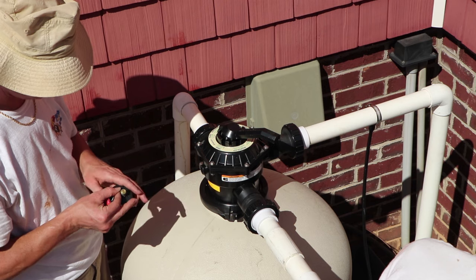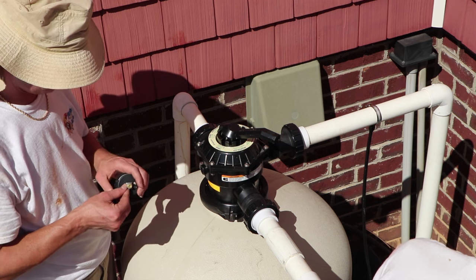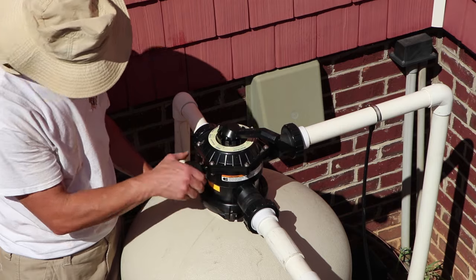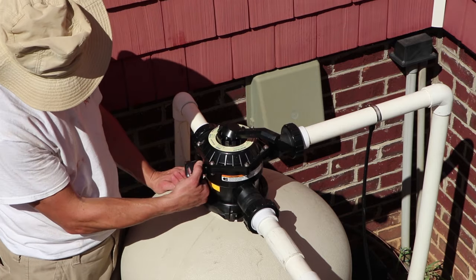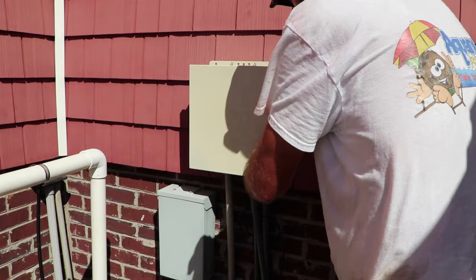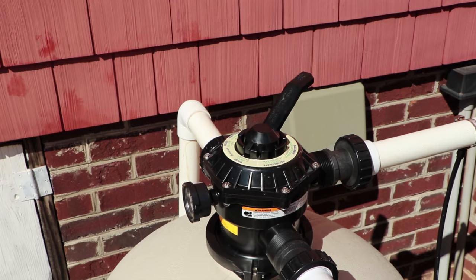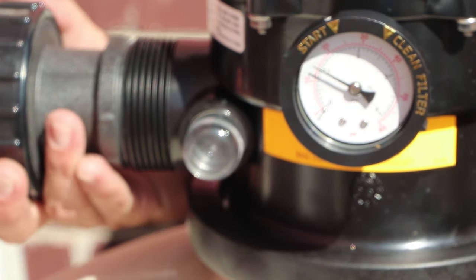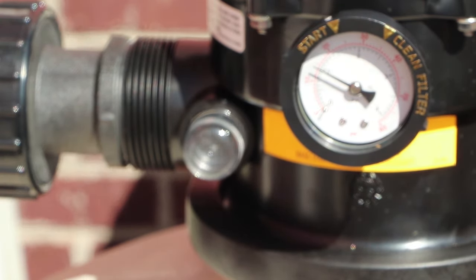Once that's done, go ahead and put on the pressure gauge with just a little bit of Teflon tape and hand tighten it. Then move the multi-port to the rinse position. Per the manufacturer's recommendation, rinse this filter for about 30 seconds to two minutes. After rinsing, put it back in filter mode and you're done.